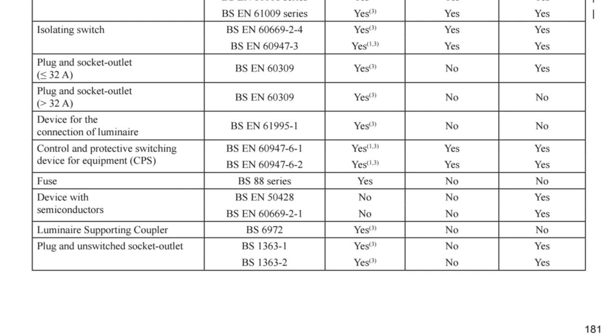Scanning down the list, we can see a number of plug and socket arrangements complying to different standards, like the BS EN 60309, which is the industrial plug and socket arrangement with the round pins. Up to and including 32 amps, as well as over 32 amps, can be used for isolation. There are also devices for connecting luminaires, luminaire support couplers, and plug and sockets complying with BS 1363, which is the square-pin 13-amp type — and all of these can be used for isolation.